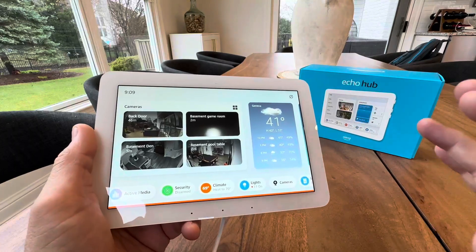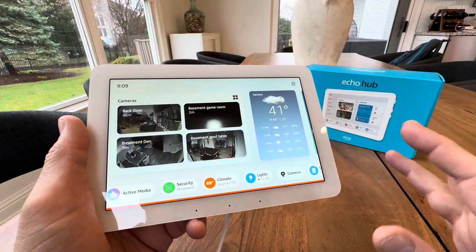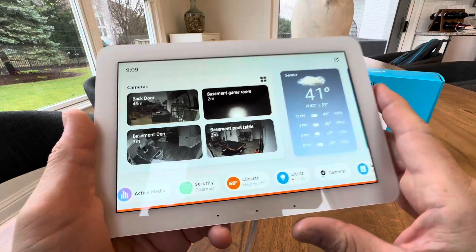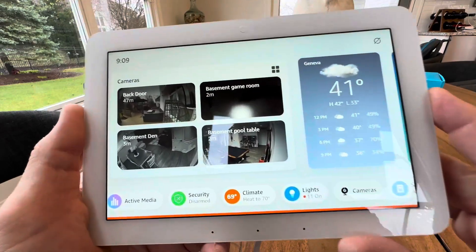Hey everyone, today we're taking a look at a brand new exciting product from Amazon. This is the Echo Hub. If you're like me and you have a lot of devices and a smart home, Ring, and cameras, this is going to organize and display it all for you to control from one centralized location. I absolutely love this thing. I've been waiting for it for a long time. Let's take a look.